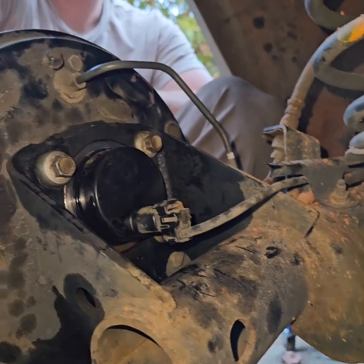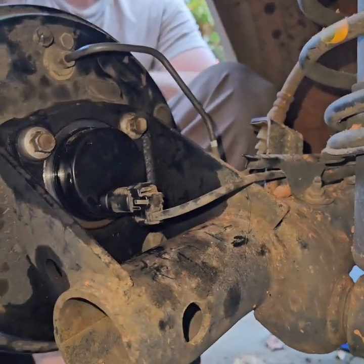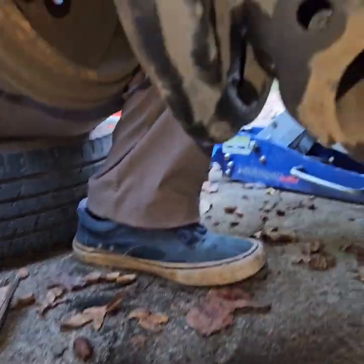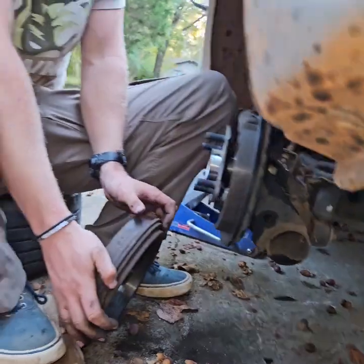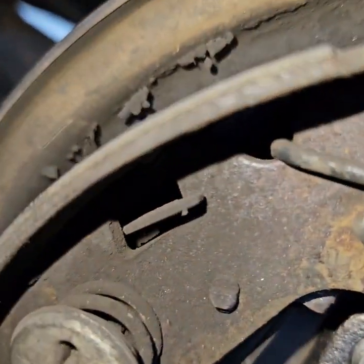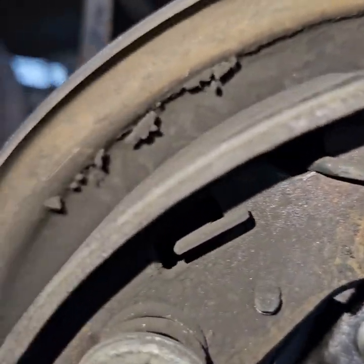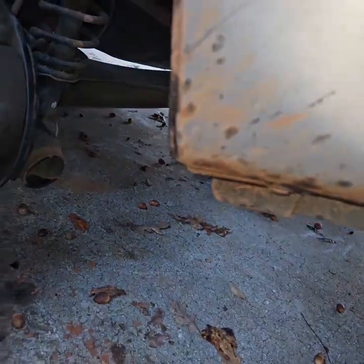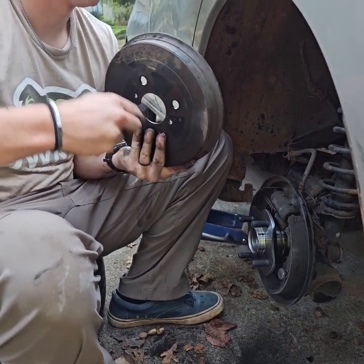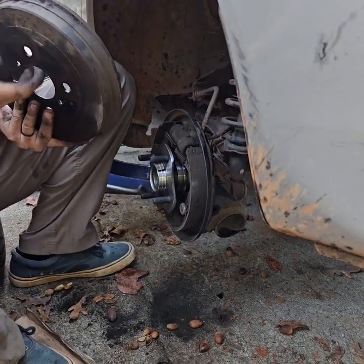Cool, we're done. These brakes are getting close to worn out. I got two old new sets I bought last week. I bet you these have never been replaced. We'll do brakes in another video. Oh yeah, that was tight too — that's a brand new hub.